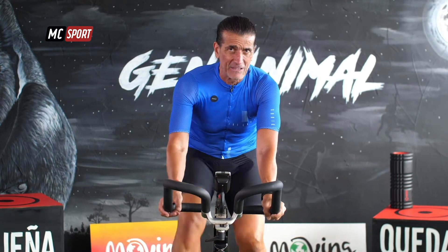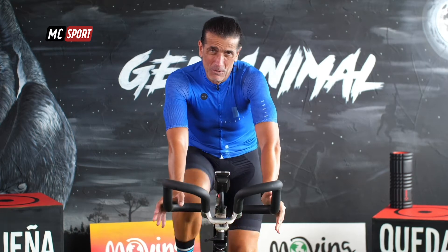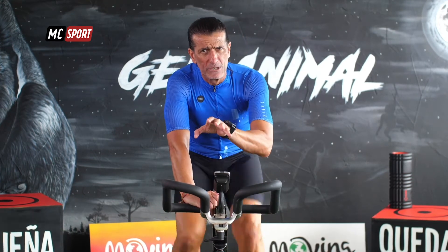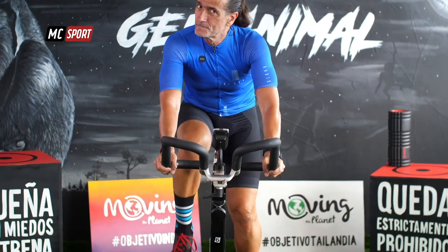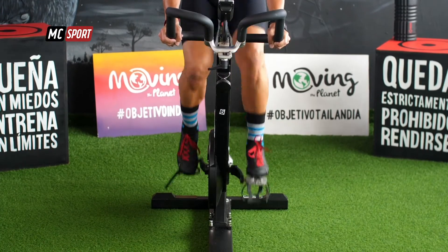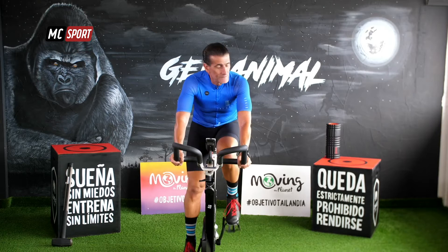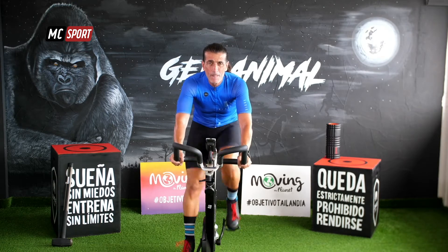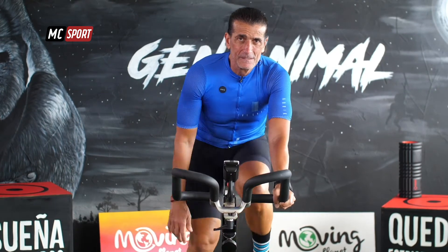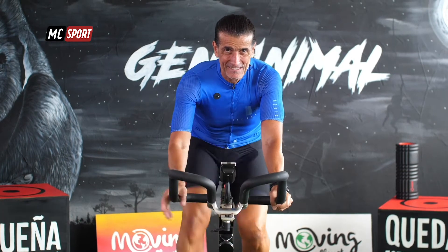Las veces de vuelta que da tu pie durante un minuto, o tu pedal, como quieras. Dame un poco más de resistencia, aguanta, solo un minuto. ¿Cómo te sientes? Es fácil todavía, ¿sí? Sentados. Ya habrá tiempo de ponernos en pie. Ya habrá tiempo de trabajar a más alta intensidad.